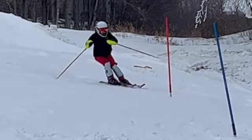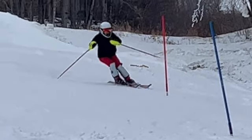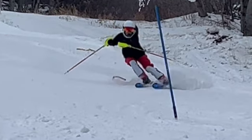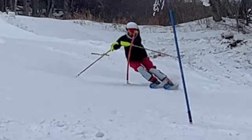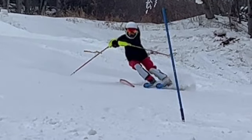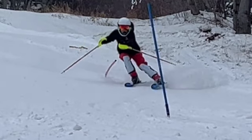You ran straight at it. We want to be intersecting rise line with our skis pointing out and away from the gate, to bring some turn shape back. You went straight at it and tried to turn below it. Obviously it wasn't really in your way, but you reached over — that compounded the problem, because our zipper is no longer down the hill.